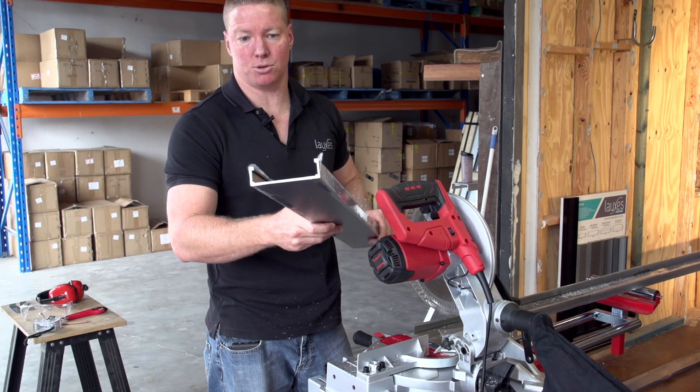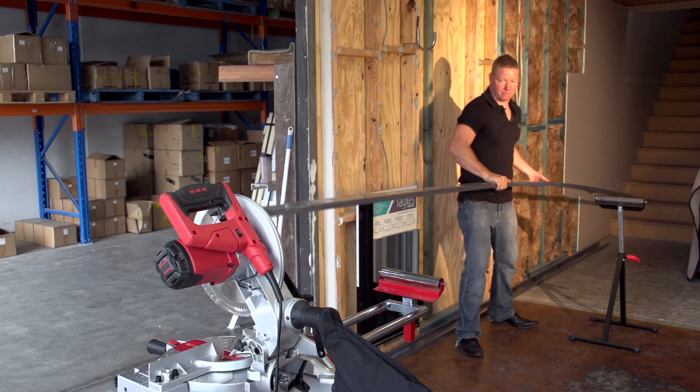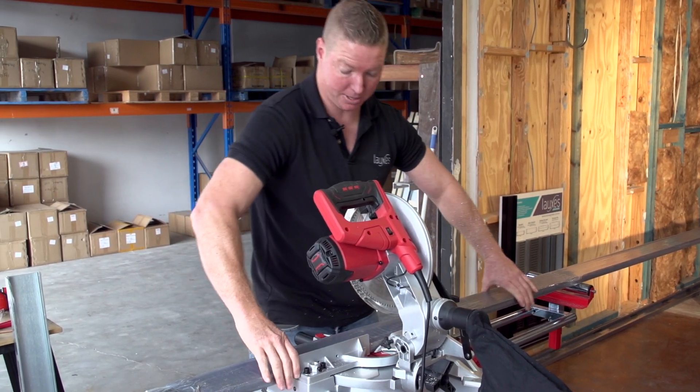As you can see, we have a nice smooth end finish straight off the saw. Now for the top piece, as you can see, it's quite easy to handle the 5.6 metre length.